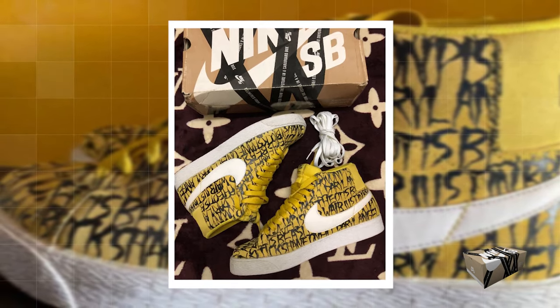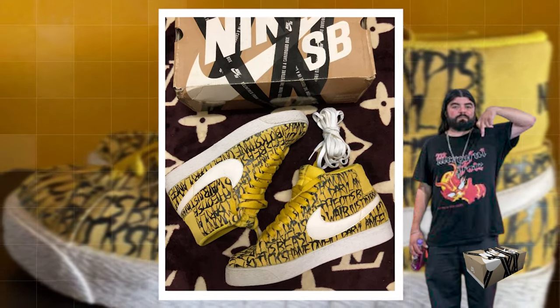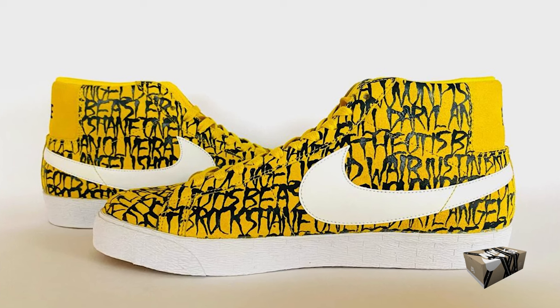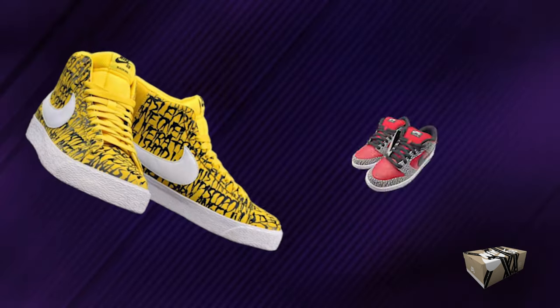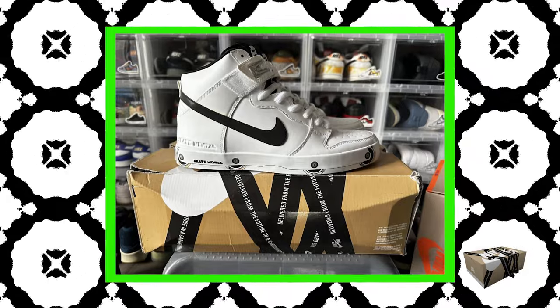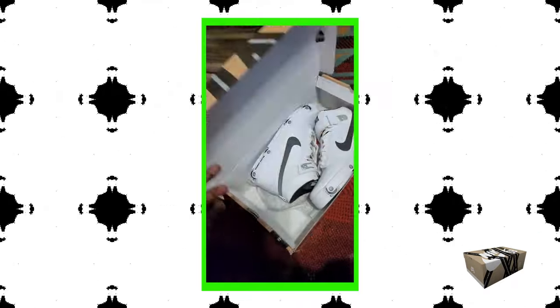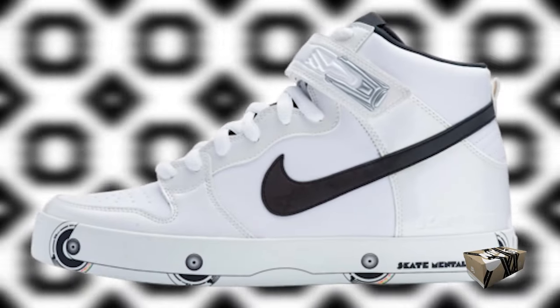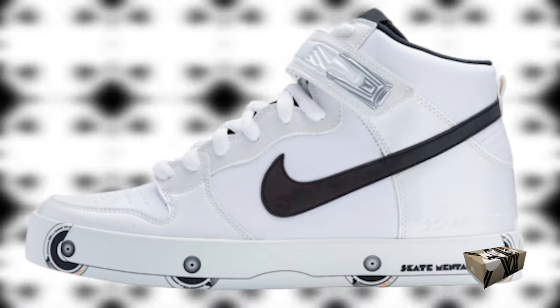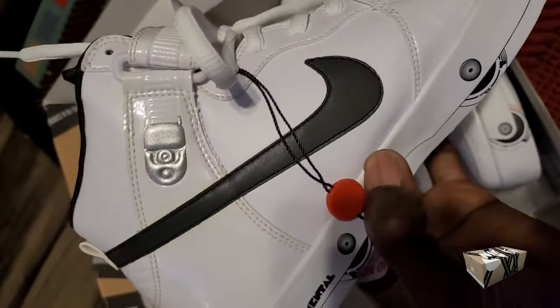Another notable mention from 2013 is the SB Blazer Mid Neck Face, a collaboration with artist Neck Face. Its black, white, and yellow palette adorned with distinctive Neck Face graphics paid tribute to the artist's skateboarding roots — a collector's gem. 2013 also witnessed the launch of the Dunk High Mental Blade. Skate brand Skate Mental did something never seen before on an SB Dunk: they made the shoe look like an inline skate by virtually adding inline skate wheels to the design on its outsole. They also added a strap over the tongue, just like with an inline skate.